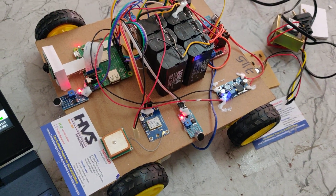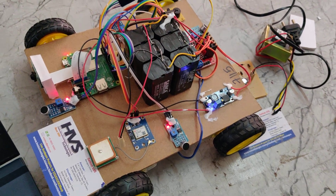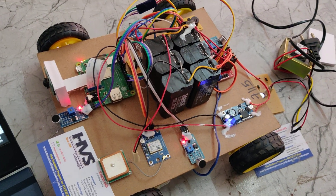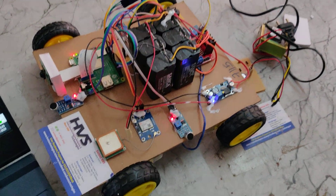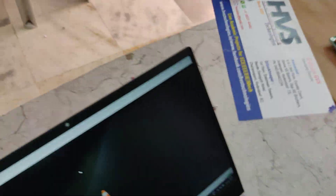The on/off switch will power on the system. It takes around 20 to 30 seconds to log into the operating system loaded on the memory card, which acts as the hard disk of the Raspberry Pi. After logging in successfully, the system provides an audible alert through the buzzer, indicating that the system is now monitoring.